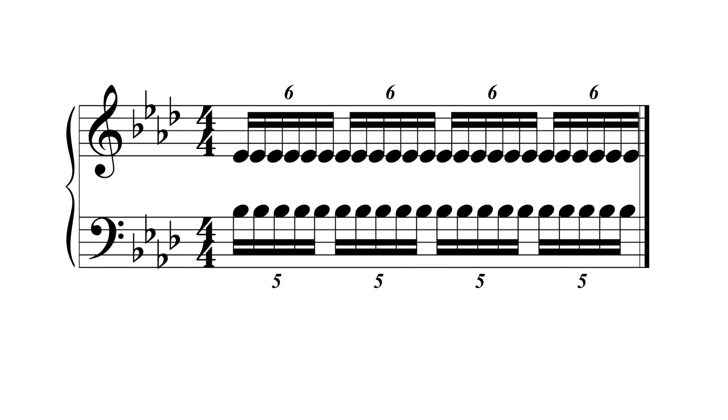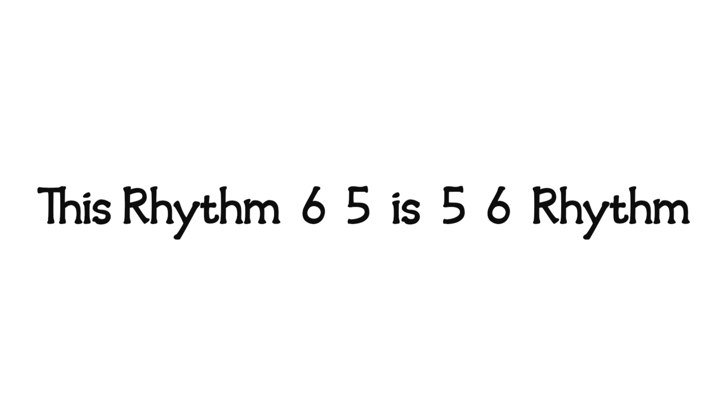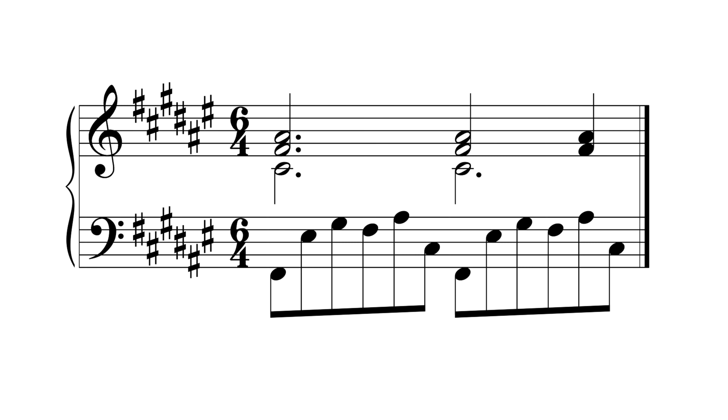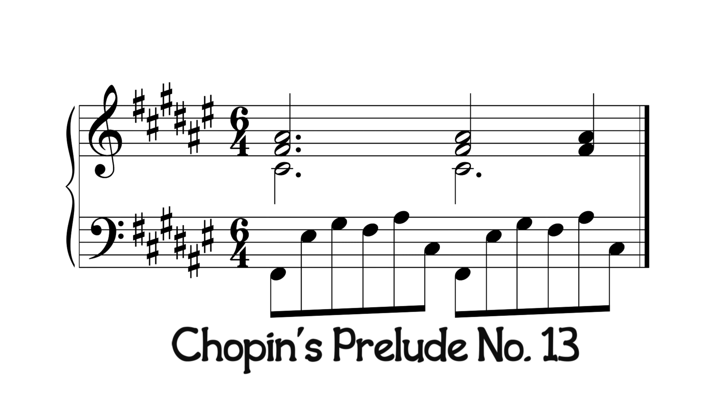There are many other polyrhythms. The last one I will teach is the 6-5 polyrhythm, which sounds like this. An easy way to play this is to say the phrase, 'This Rhythm 6-5 is 5-6 rhythm.' A good example is in Chopin's Prelude No. 13.